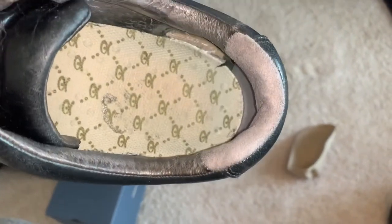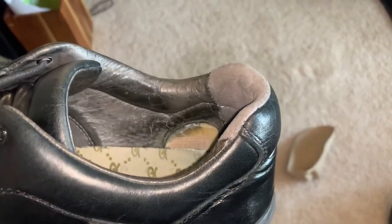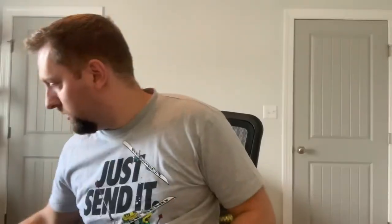The inside wear never really caused any discomfort. There's a little bit on the outside too, because they're so wide, but it's super comfortable and it never felt like my heel was floating — it just sort of wore into the side over the course of two years.